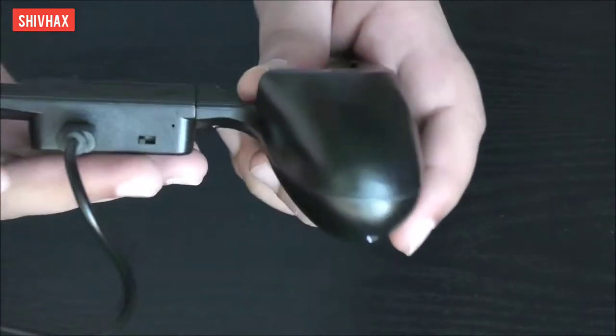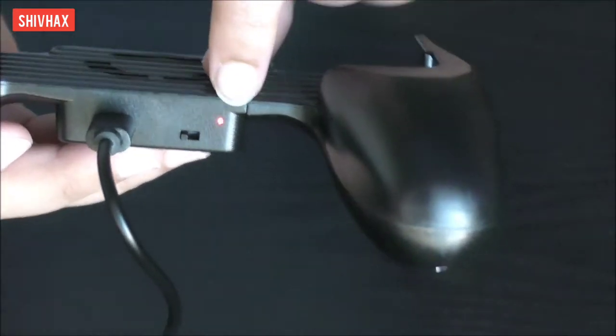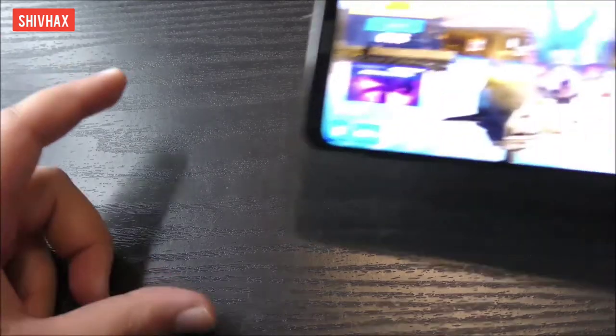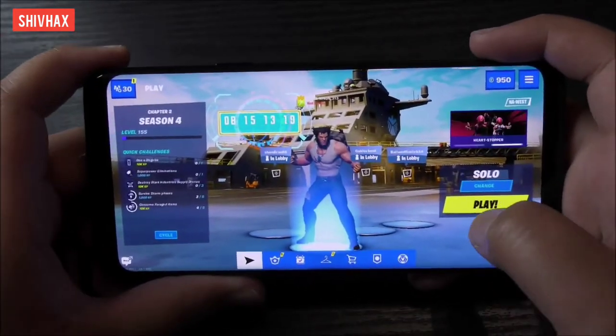I'm putting this into my power bank, and you can see the light blinking. The blinking light means it's charging, and when it's fully done it will turn solid red. While the mobile cooling controller charges, I'm going to show you a gameplay of my favorite game Fortnite, and how it feels without the controller.